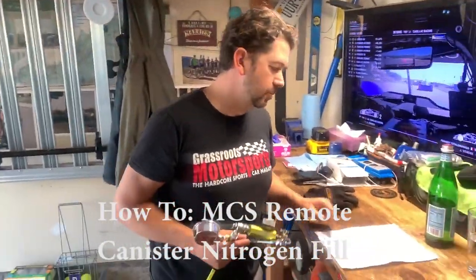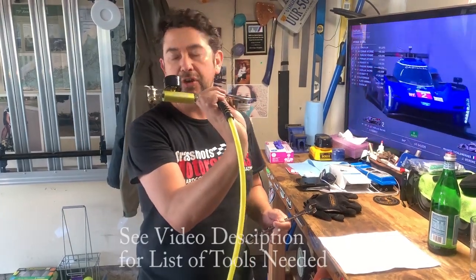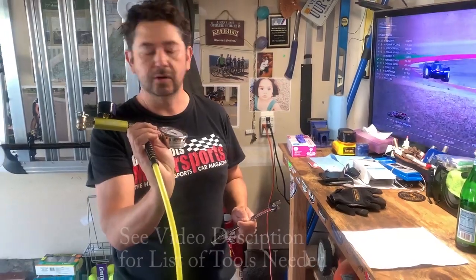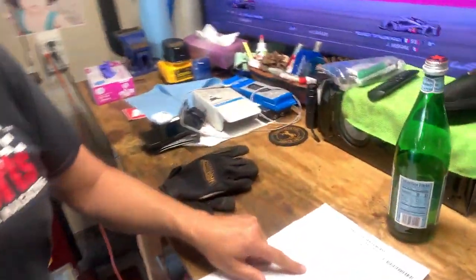We are making a quick video on how to refill MCS shocks with nitrogen. This will also apply to other brands that use nitrogen.